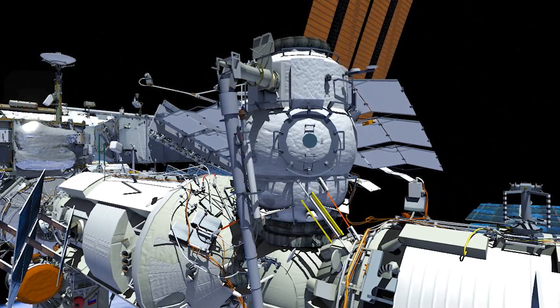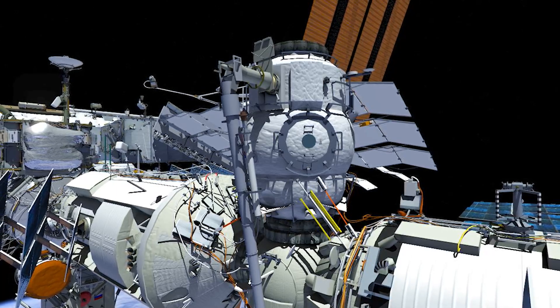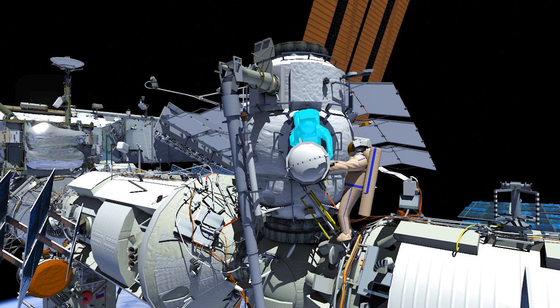Russian EVA 48 will be conducted by Oleg Novinsky as EV1 in the red stripe suit and Pyotr Dubrov as EV2 in the blue stripe suit. EV2 will egress the mini research module 2 (MRM2) first, and EV1 will hand out the new FGB flow control regulator panel 1 in its airtight container, then EV1 will egress MRM2.